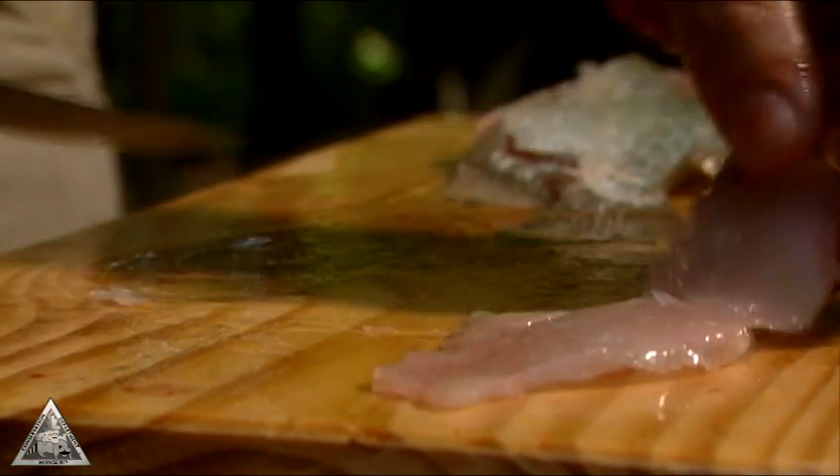Sunfish, like bluegill, are usually scaled and pan-dressed. Follow these steps and you'll have perfect fish ready for your favorite recipes.